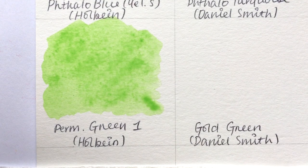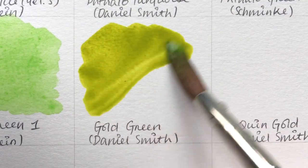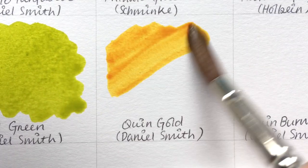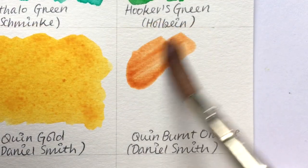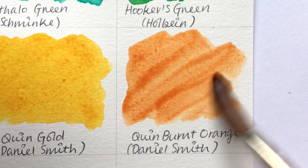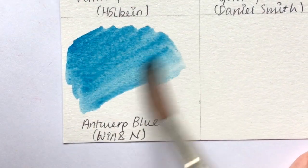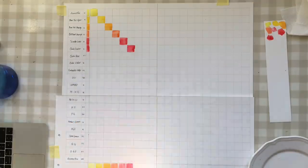Here are some extra colors I added just because they were so pretty: Gold Green by Daniel Smith, Quinacridone Gold by Daniel Smith — my second favorite color ever — Quinacridone Burnt Orange by Daniel Smith, which I'm going to try using in place of brown, and Antwerp Blue by Winsor & Newton, which I'm trying out in place of my usual indigo.